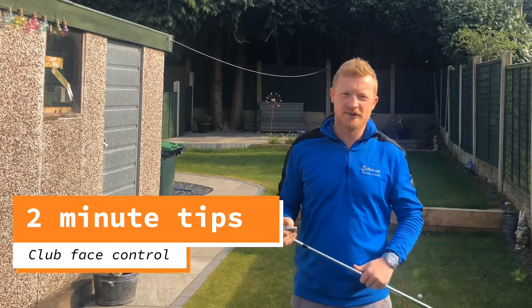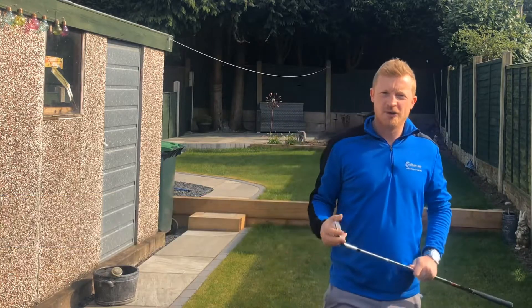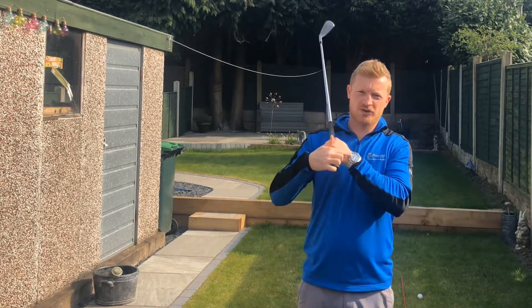Hi all, it's Andy Cheese, PGA Professional. In this two-minute golf tip video to improve your game, I'm going to show you how you can control the club face purely using your watch on your wrist.